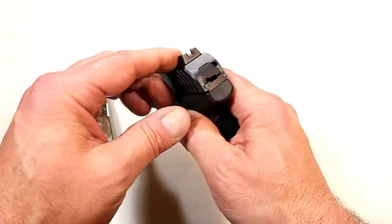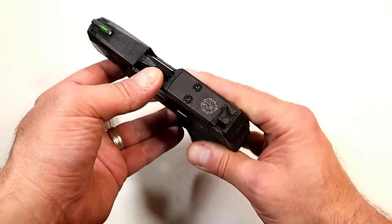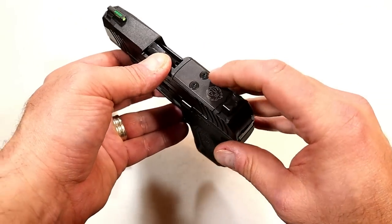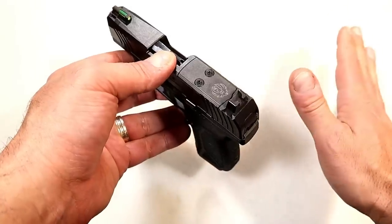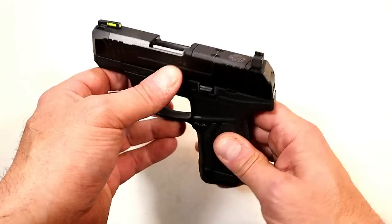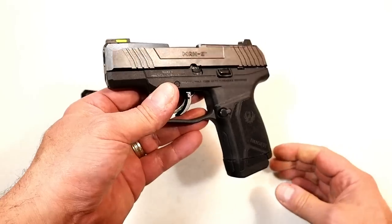It's all housed in metal, and you have serrated black metal rear sights that sit a little high to work with your optic. It is optic ready — you can see it does have the Ruger emblem on there. On their site I believe there are 14 different red dot optic options that this will fit. However they made that happen, I'm pretty impressed.